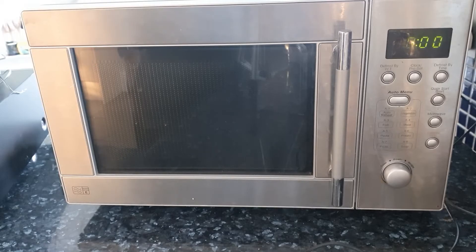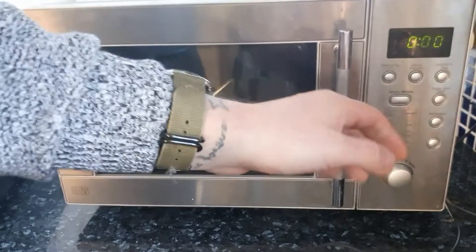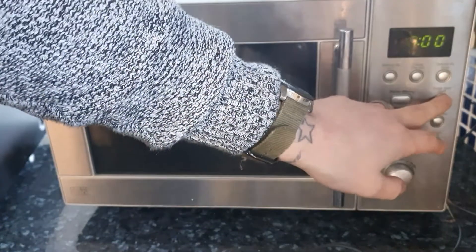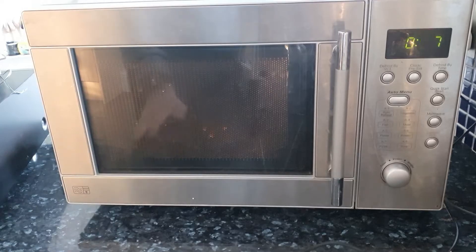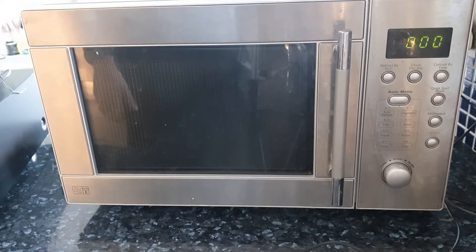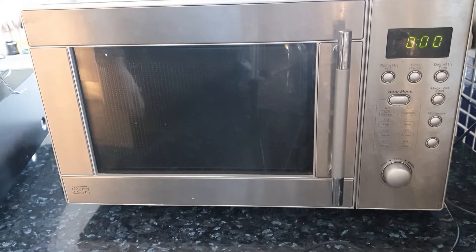Hello everyone, welcome back to CalFix. Today I'm going to show you three reasons why your microwave looks like it's working but isn't heating your food. As you can see, the clock is on zero — it's unplugged — but if you click it on, you can see it's working and the dish is spinning inside. What's happening is you leave your food in there for a minute or two, take it out, and it's still cold. There are three main reasons for this. I'm going to take the back of the microwave off — you need to be extremely careful about electricity — and show you the most likely reasons this is happening. Two of those reasons are an extremely easy and cheap fix.